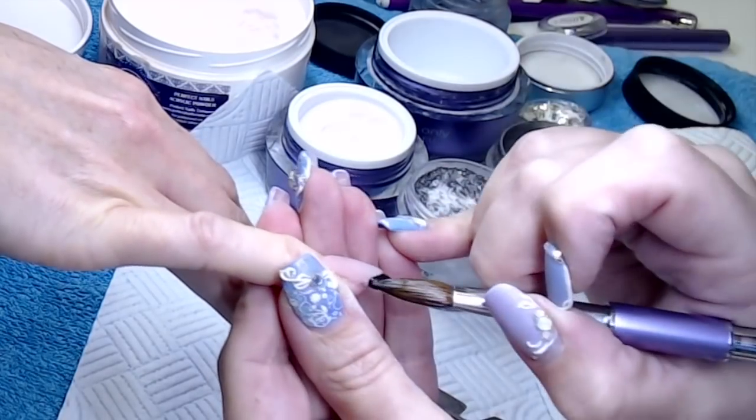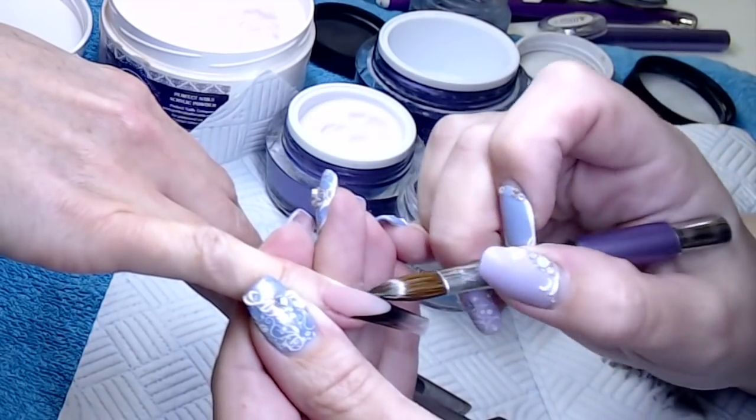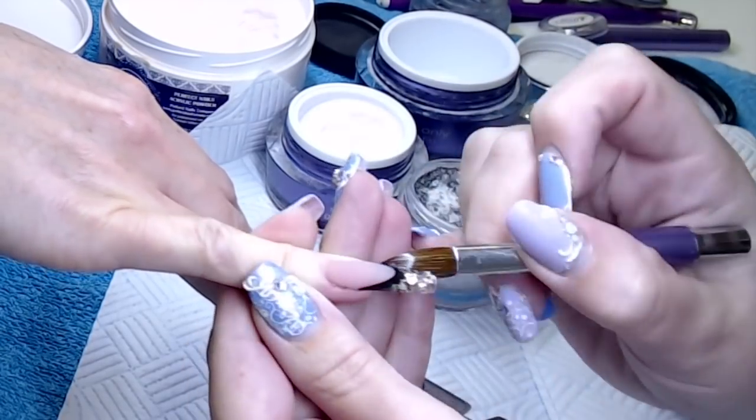Just refining — don't need too much. Then going in with that lovely Black Lace colour. I do like Marilyn from Glam and Glitz, but Black Lace, because it's got that lovely shimmer in it, is just that little bit nicer for me.